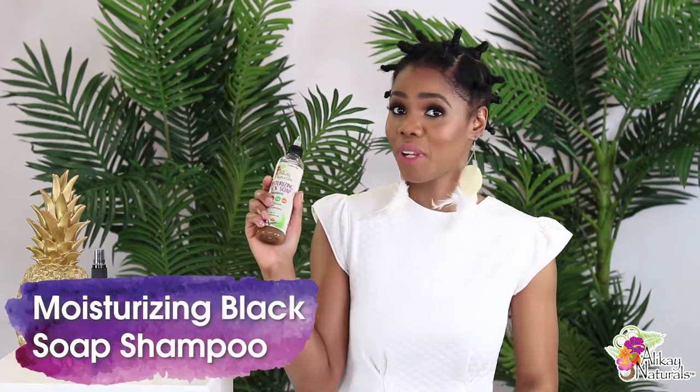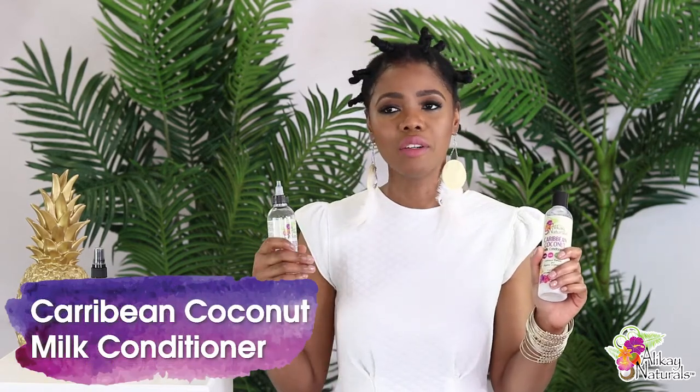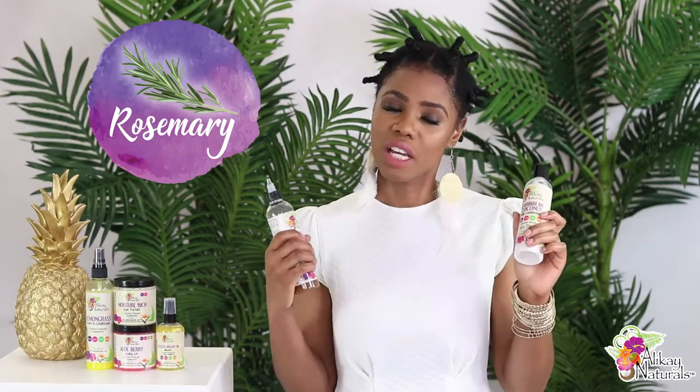Last night I had the pleasure to wash my hair with the moisturizing black soap shampoo and the Caribbean coconut milk conditioner. The shampoo provided a lot of hydration and moisture that my hair really needed because it was so dry, and the Caribbean coconut milk conditioner provided a lot of value to my hair — I believe that was because of the rosemary in the ingredients — and it was easy to detangle at the same time.